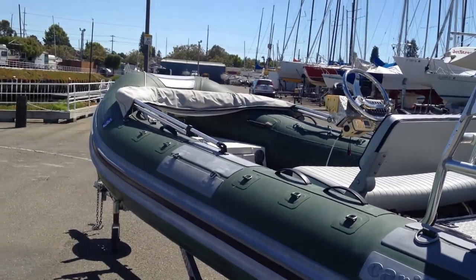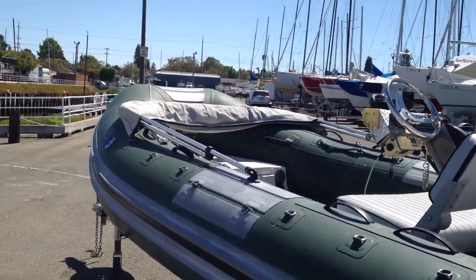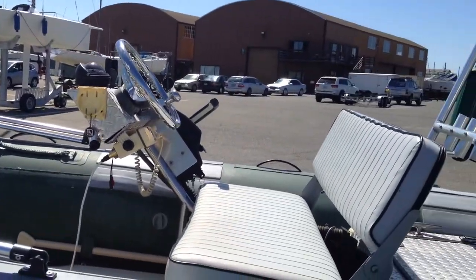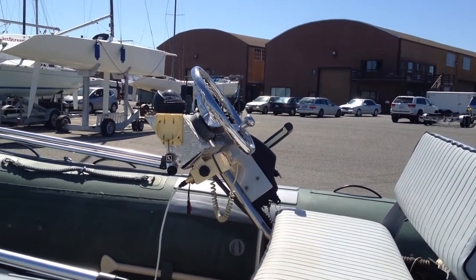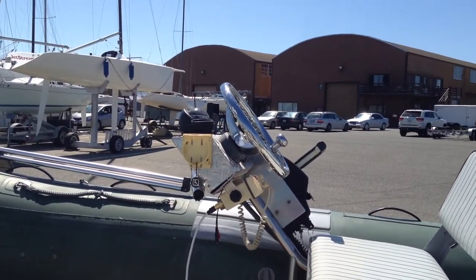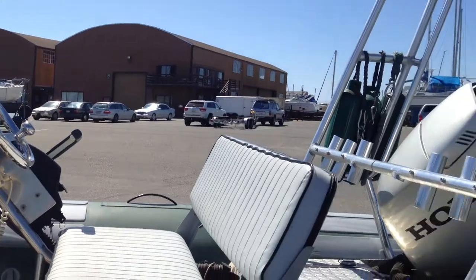All D-rings are installed along the side for additional tie-down points as needed. It has a bimini top, a bench seat, VHF radio, and compass. It also has a fish finder that's not currently on here but comes with the boat. The receiver is in the back.